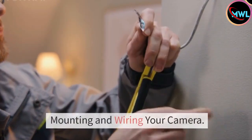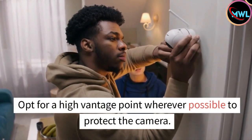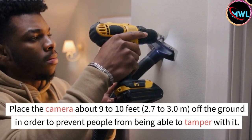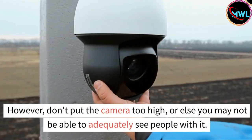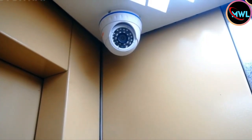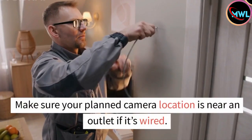Number 3: Mounting and wiring your camera. Opt for a high vantage point wherever possible to protect the camera. Place the camera about 9 to 10 feet (2.7 to 3.0 meters) off the ground in order to prevent people from being able to tamper with it. However, don't put the camera too high, or else you may not be able to adequately see people with it. Wherever you opt to mount the camera, be sure it's in a location where you can access it to make repairs later on.